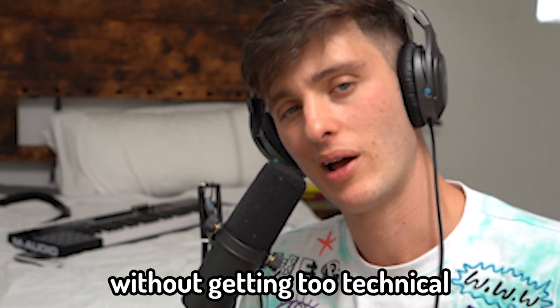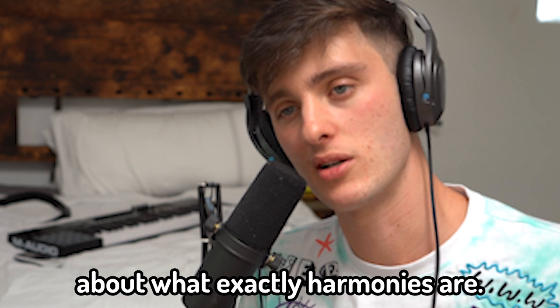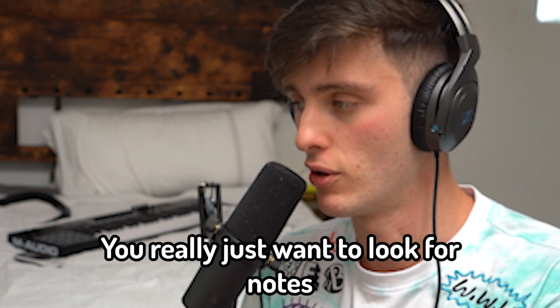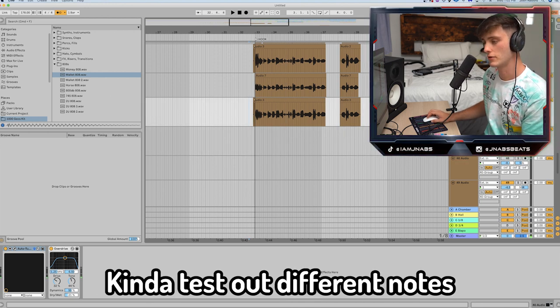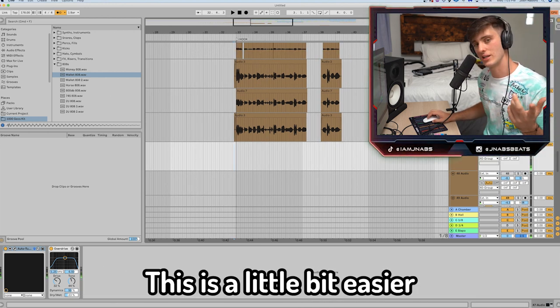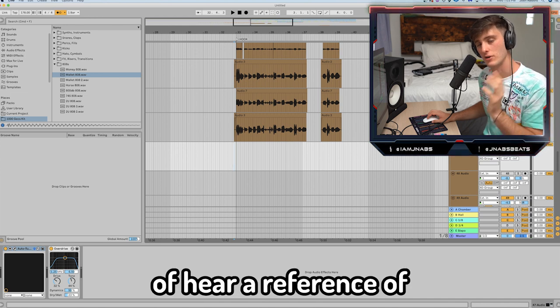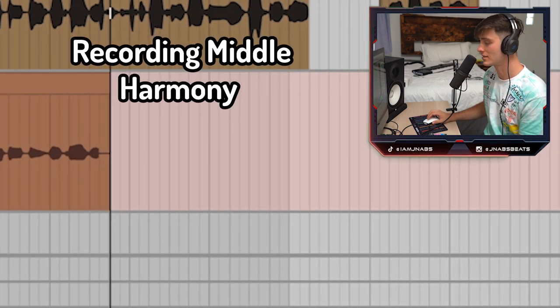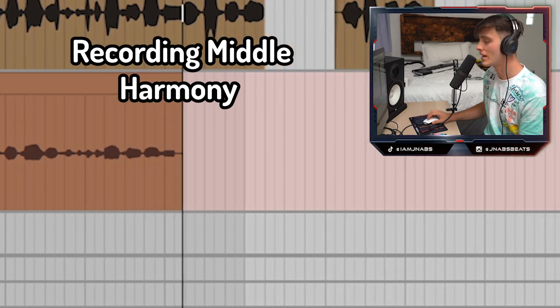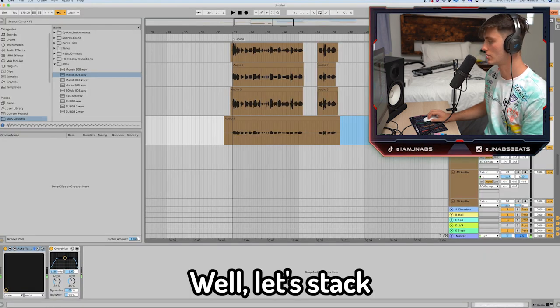Let's do some more harmonies. Without getting too technical about what exactly harmonies are, you really just want to look for notes that complement the melodies that you're singing. Test out different notes and see what sounds good to you. These are a little bit easier if you record them with the stacks because you can hear a reference of whether it complements it or not.